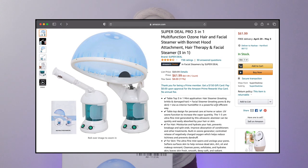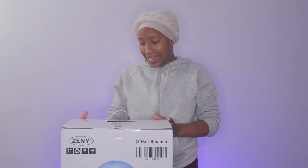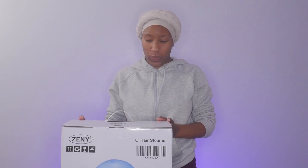I purchased this steamer from Amazon for 70 bucks. Shipping wasn't too bad — I want to say it came within two or three weeks. There were three main steamers that I saw on Amazon and I was just looking at the reviews, and the average reviews on this specific one overall were better. So I decided to purchase this one.